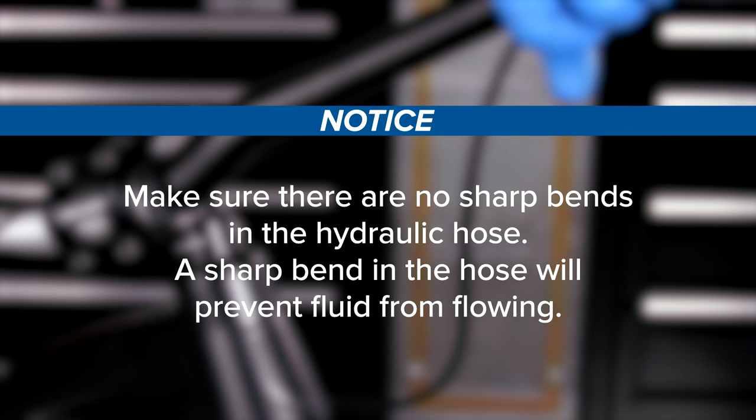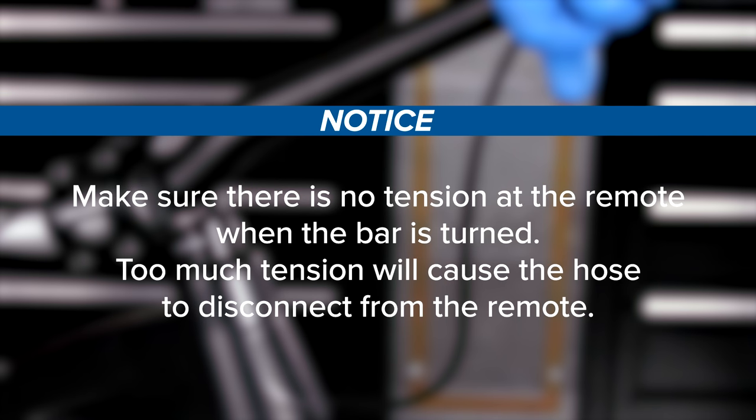Make sure there are no sharp bends in the hydraulic hose. A sharp bend in the hose will prevent fluid from flowing. Make sure there is no tension at the remote when the bar is turned. Too much tension will cause the hose to disconnect from the remote.